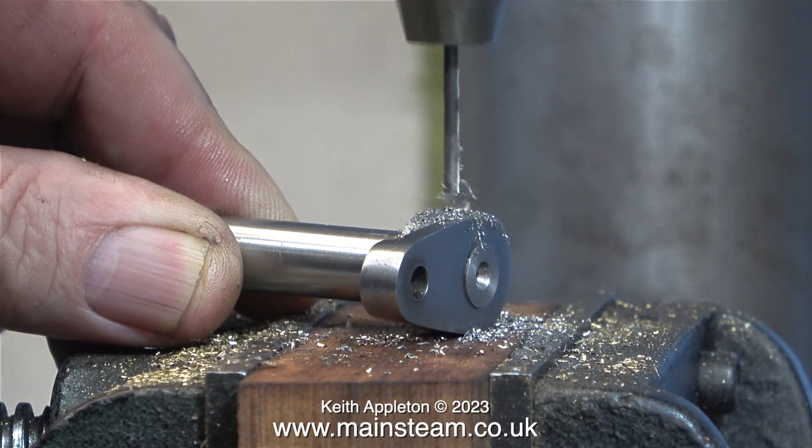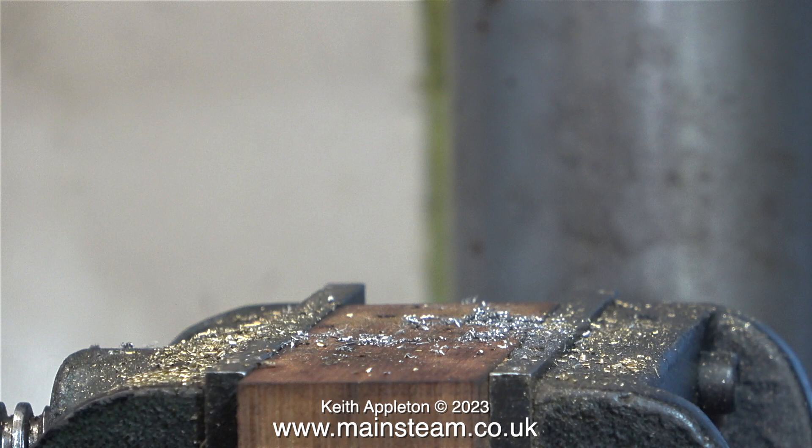And that, my friends, is the end of this episode. I now have a new crankshaft that's much better than the old one. In the next episode I'll be working on the flywheel that fits on this crankshaft. Stay safe, stay healthy, thanks for watching, and I hope you found it useful.